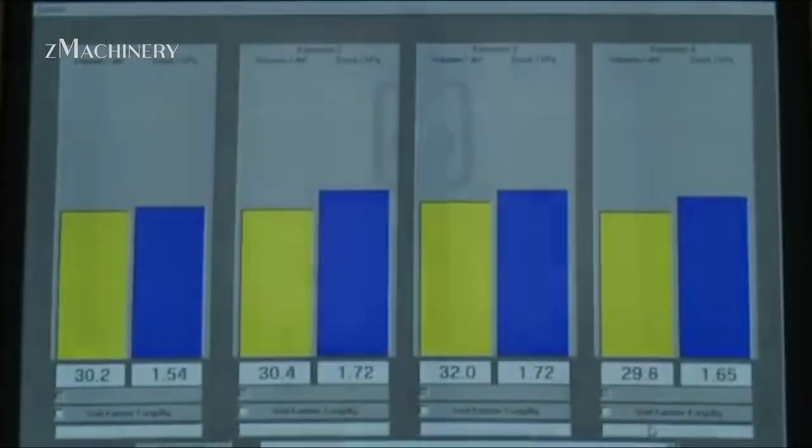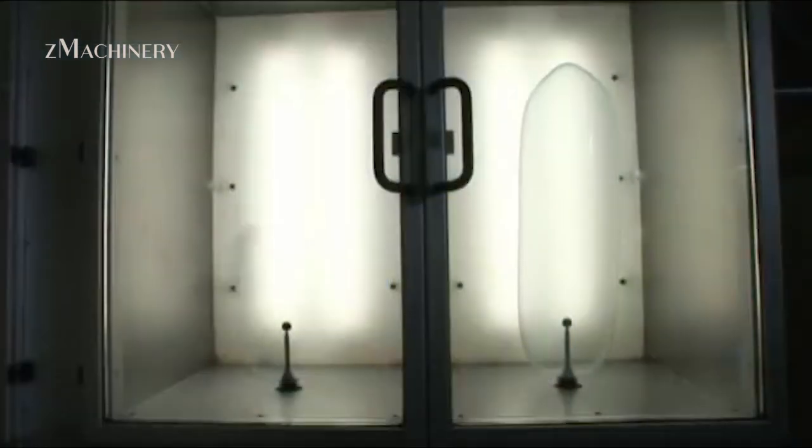Some are filled with water or air and checked for leaks or bursts. Only those that pass all tests move on to the final stage.